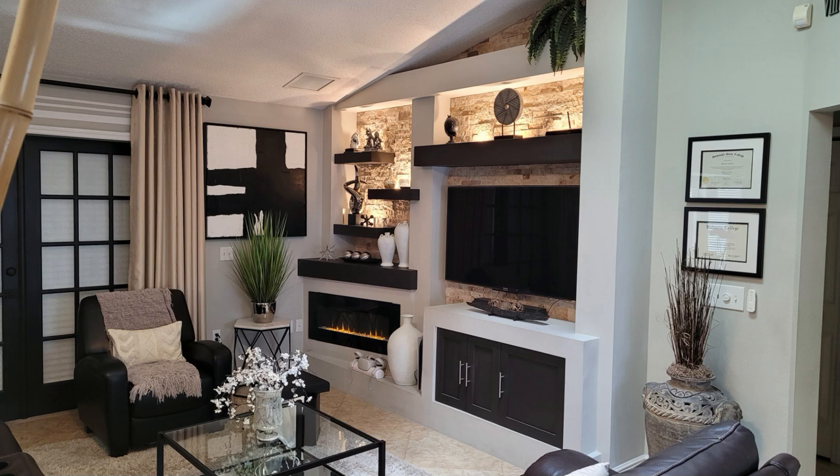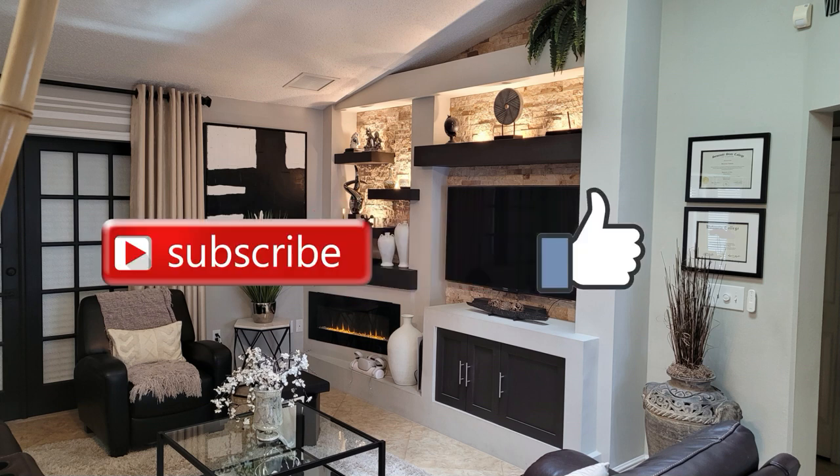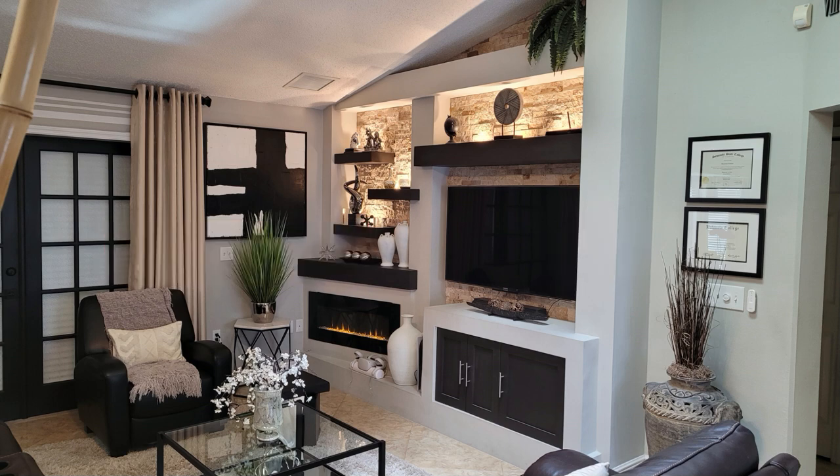Anyway, thanks for watching. If you have any questions, leave them in the comments. If this video helped you in any way, subscribe and hit that like button. Until next time, peace.